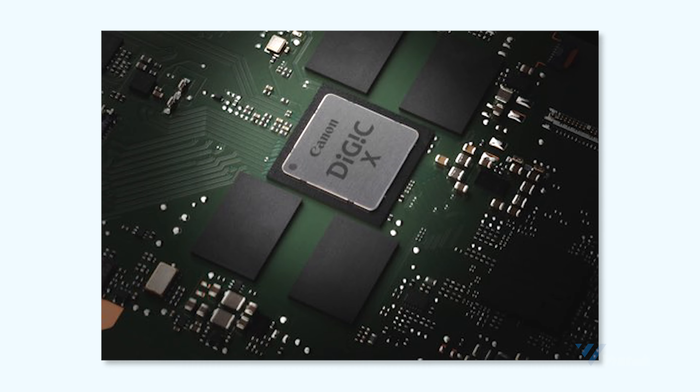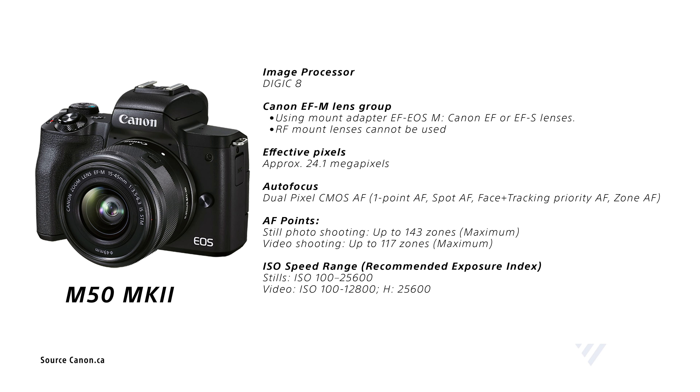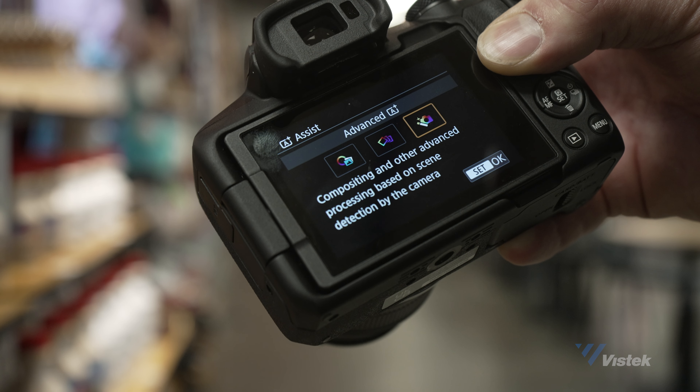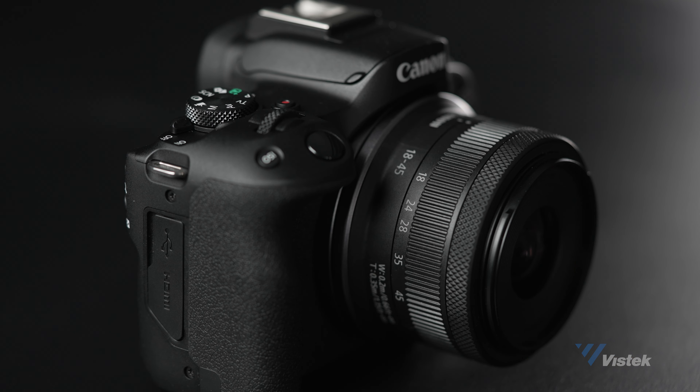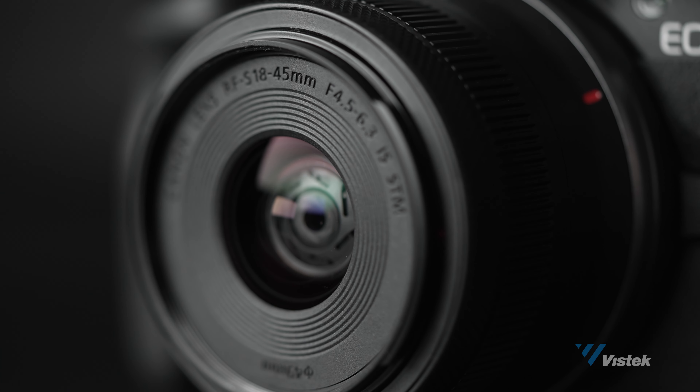It also has a Digic X processor, so it's way smarter than the M50 Mark II, and because of this it's going to take full advantage of the new and improved auto features. The R50 joins the R series with the addition of an RF mount and will be available in a kit with the RF 18-45 f/4.5-6.3 IS STM lens.